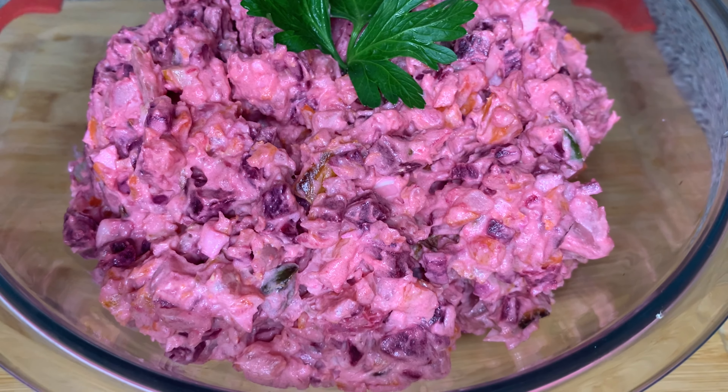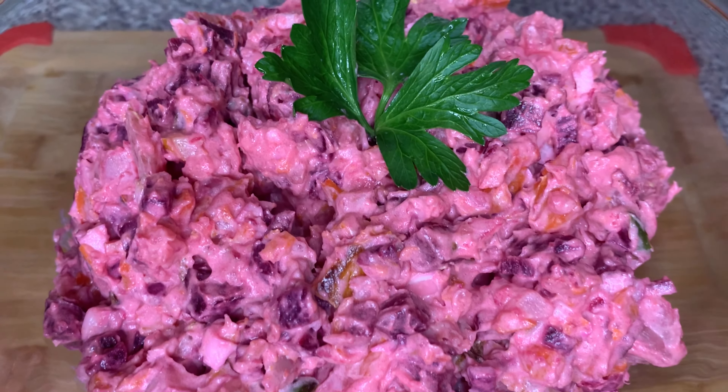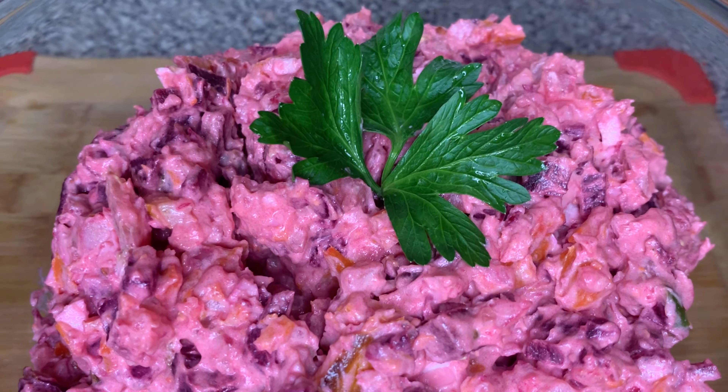Hi friend, welcome to my channel and today we will be making Haitian Potato Salad. Stay tuned!